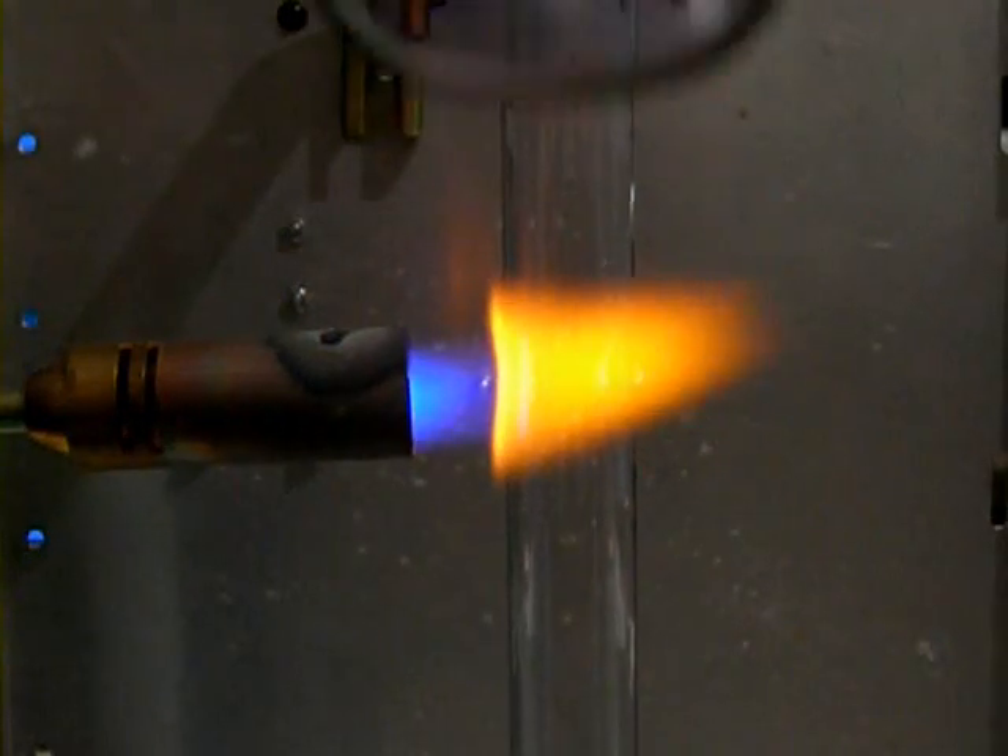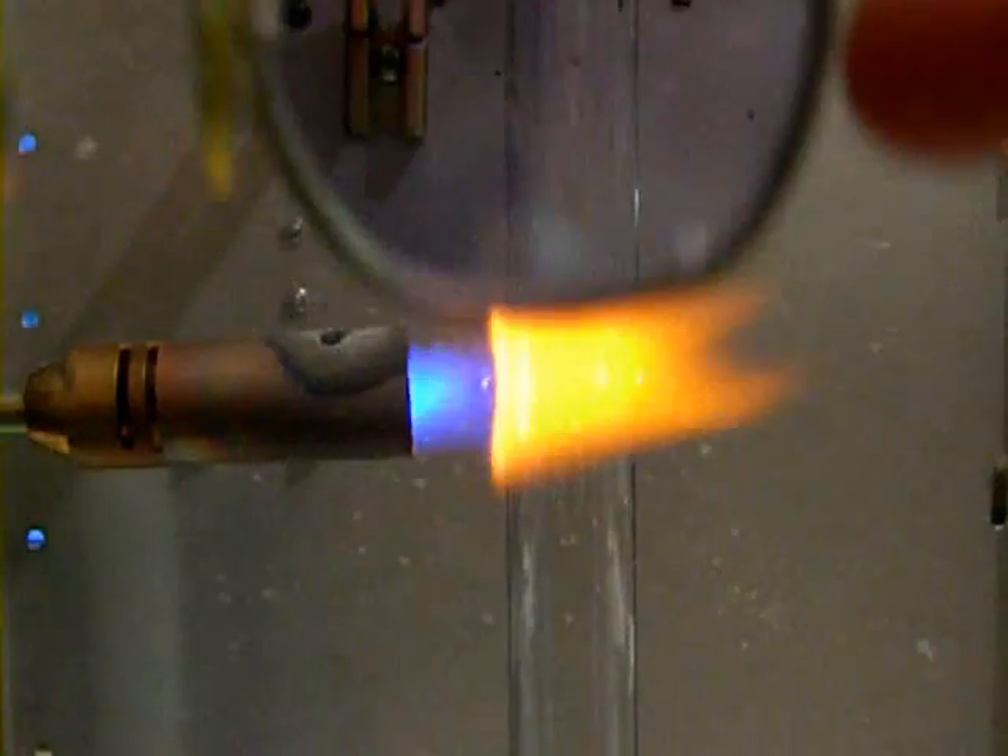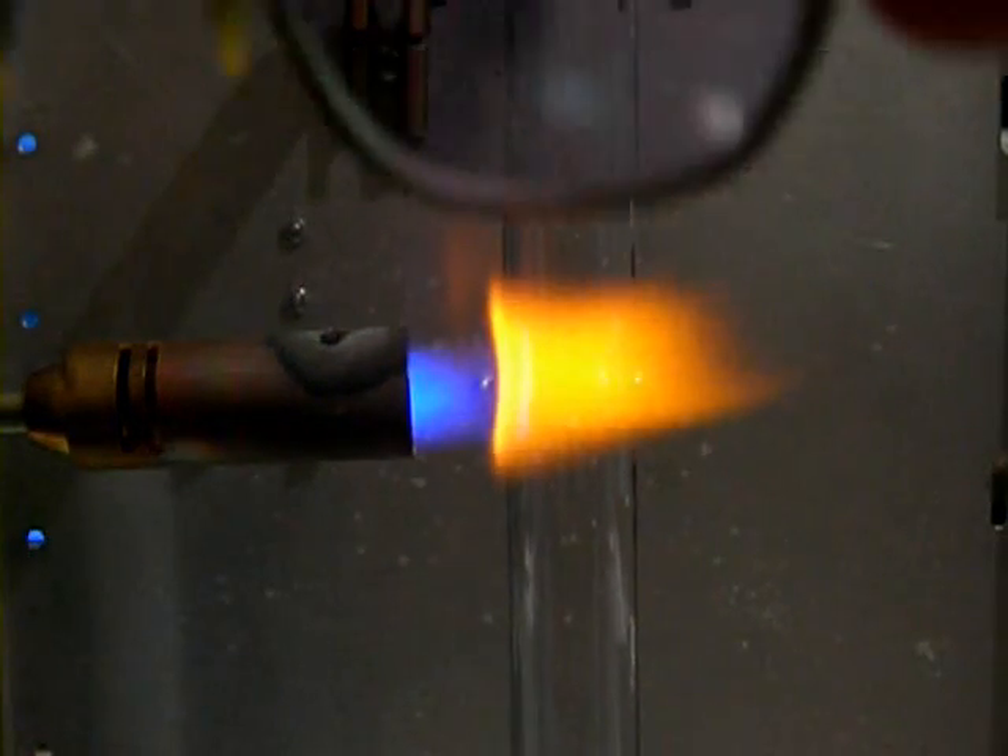As you can see, the glasses effectively filter out the orange flare, making the work much easier to see.